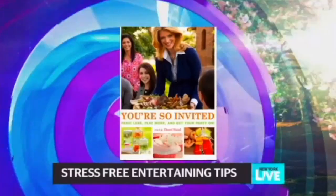Cheryl Najafi, thanks so much. Thank you, Cheryl. Thank you. I'm going to break all the rules at my next party.